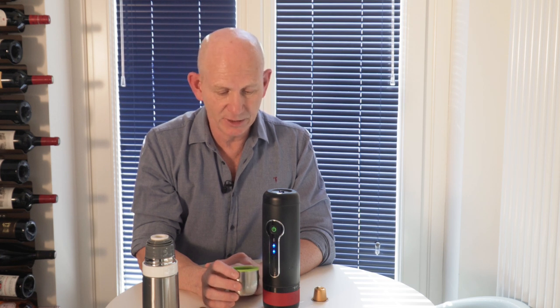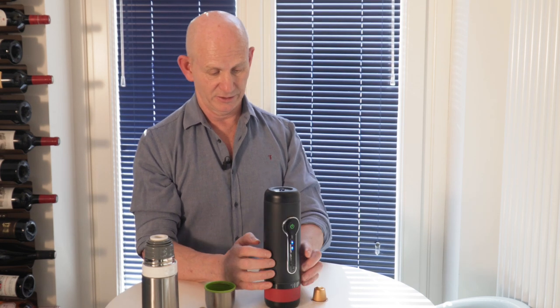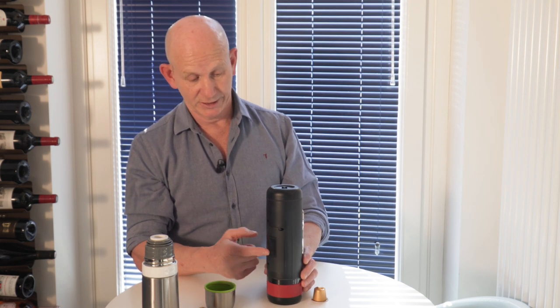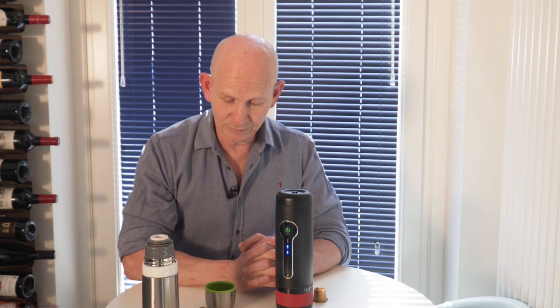Not bad! So that's it — the Conqueco portable Nespresso coffee maker. I've found it fantastic, it's worked brilliantly, and it's well made. There's a battery holder in the back if you want to replace the rechargeable battery, which may be the case after a year or so. It may also be worth getting a second battery fully charged for extra capacity. It's a nicely made, great little system that can save you when you're desperate for a Nespresso and you're out in the middle of nowhere or at a hotel that hasn't supplied a Nespresso machine — this is your solution.